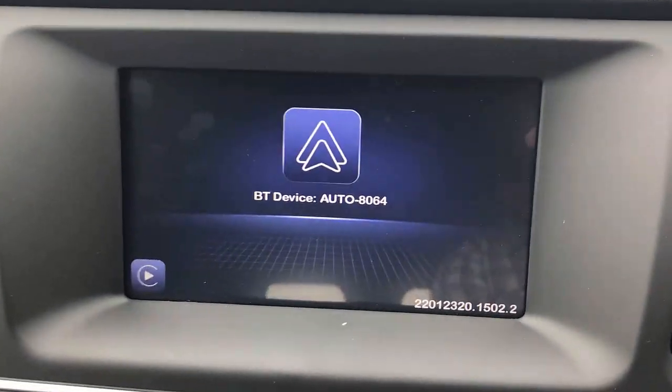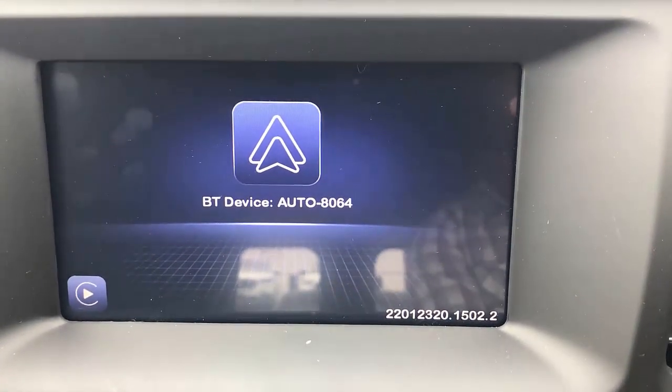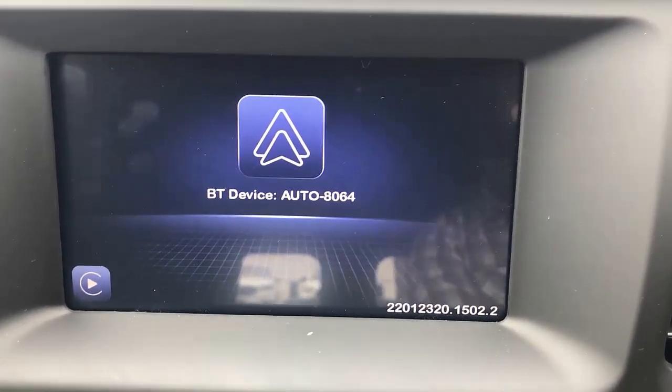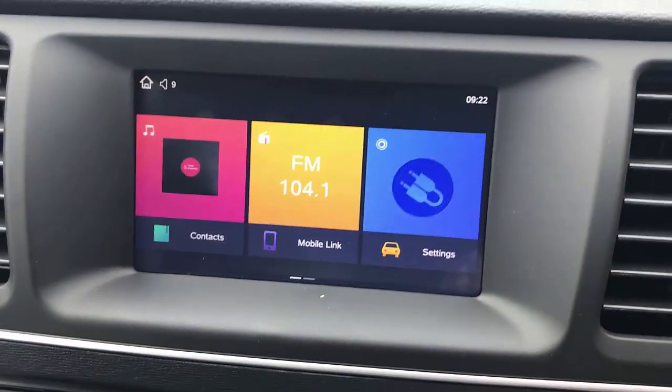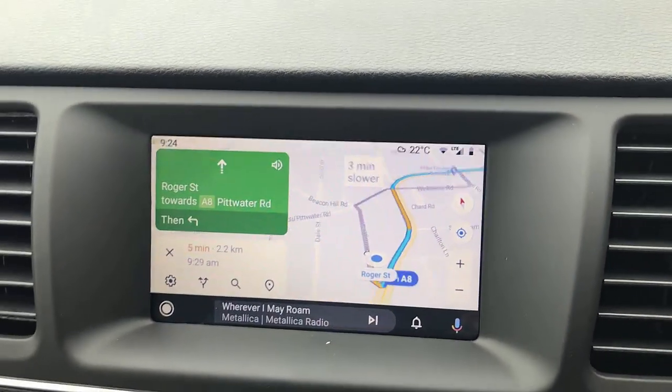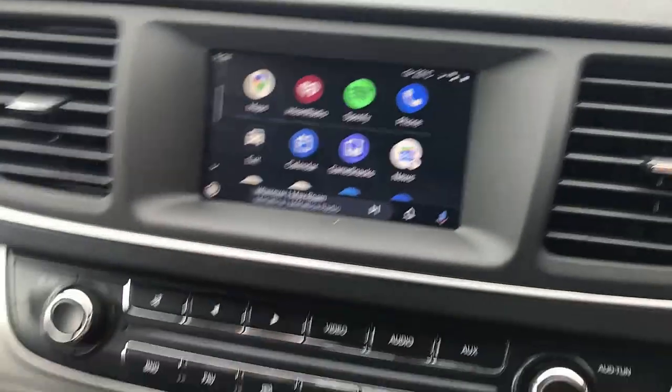As you can see, the device asks you to pair Bluetooth. Just go to Bluetooth, find 'Auto 8064' in your mobile phone. Of course, mine I already paired, so it's just going to start showing up the wireless Android Auto.